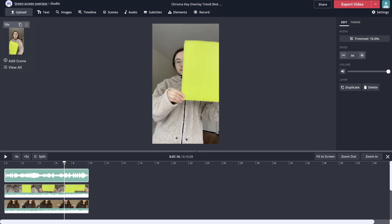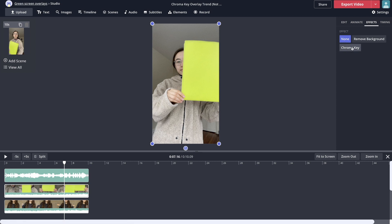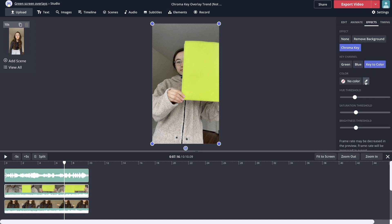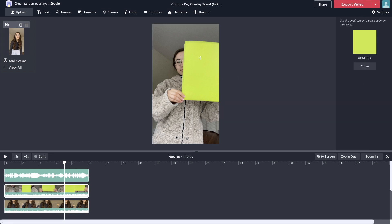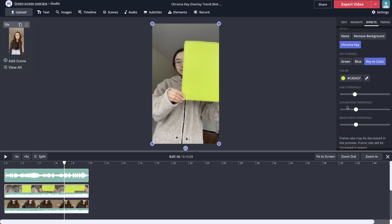Now this is where the magic happens — we're going to take the color from the first clip and remove it from the video. Click the first clip, then go to the Effects tab on the right side and click the chroma key effect. It automatically selects green, and if your object is sort of green you can try increasing the threshold and it will remove most of the green part. Alternatively you can choose the blue channel if your object is blue, or choose 'Key to color' and use the eyedropper tool to click the exact color in your video to select it for removal. If it still doesn't remove the color, try adjusting the thresholds — it will take a little experimentation.